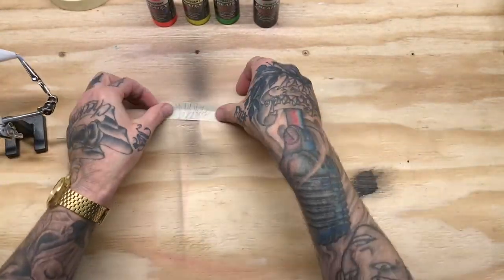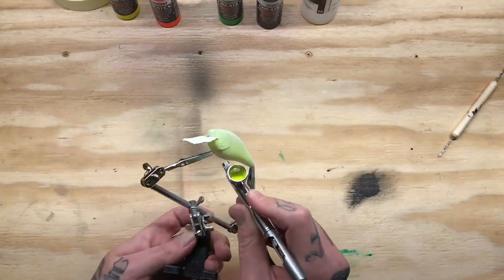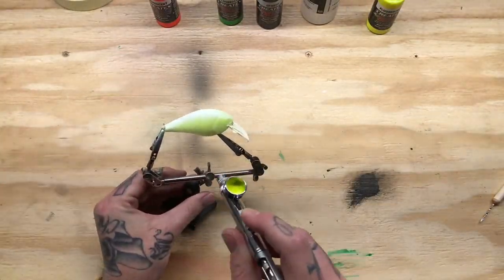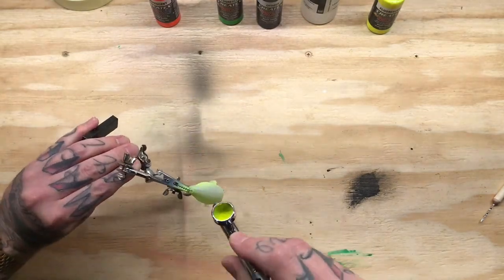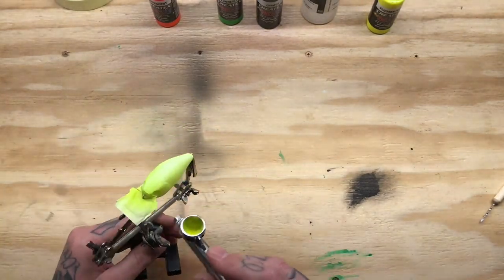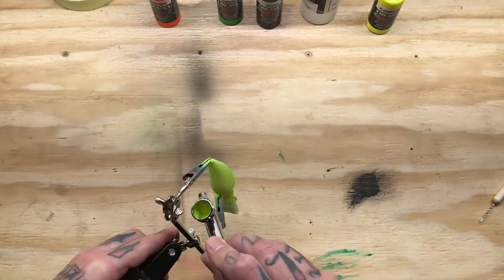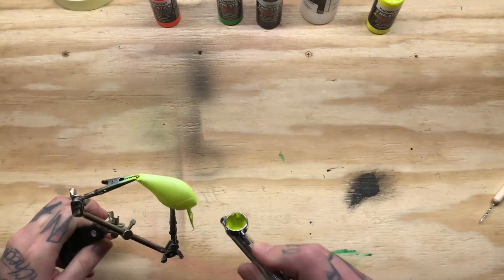On the masking tape I kind of drew out my fire tiger stripes — you'll see I put those on a card later. Right here I'm doing a little chartreuse yellow that's gonna be kind of the mid base for the entire bait, and I'm gonna run that from the shoulders all the way down to the belly area. I'm not too worried about the top because I'm going quite a bit darker on the top.